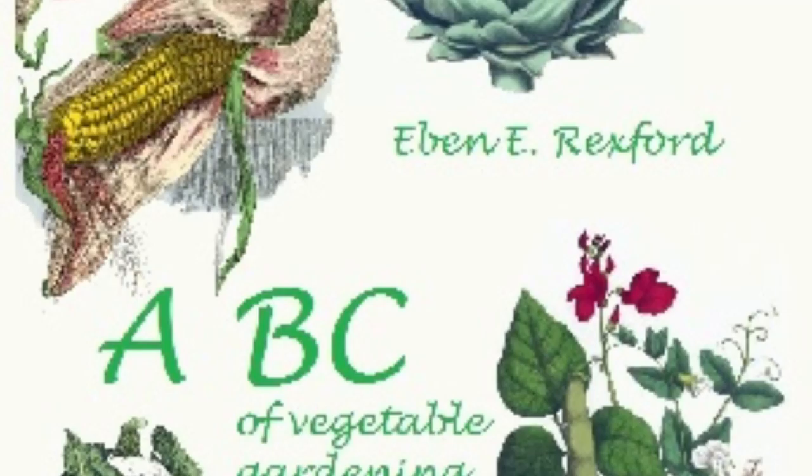After the early potatoes have been dug, the ground they occupied should not be allowed to lie idle. Something can be planted there for fall use. To make the garden the greatest possible source of profit, not a foot of it should be suffered to go to waste at any time during the growing season.